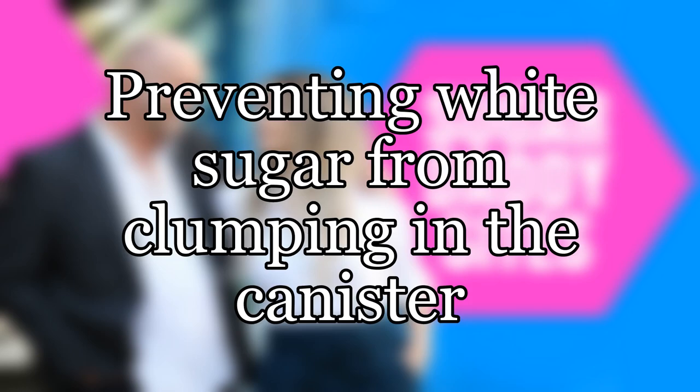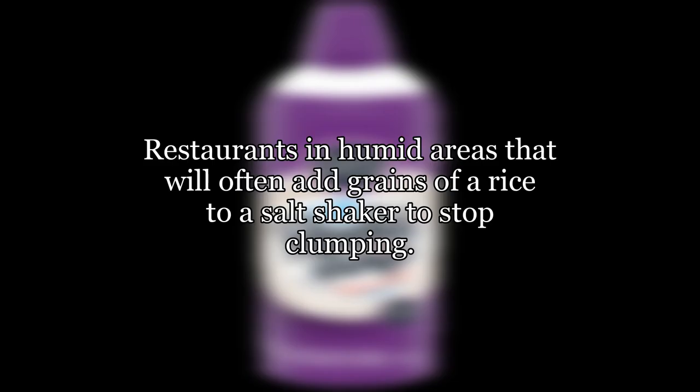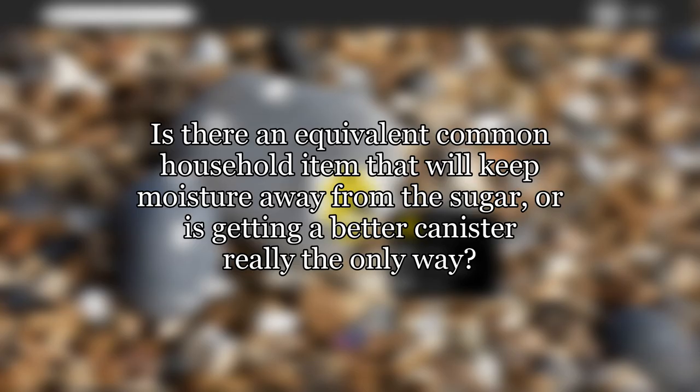Preventing white sugar from clumping in the canister. We store sugar in a ceramic canister and we get some clumping. Restaurants in humid areas will often add grains of rice to a salt shaker to stop clumping. The rice acts as a desiccant and absorbs moisture, keeping it away from the salt. I believe the salt also acts as a preservative for the rice. Is there an equivalent common household item that will keep moisture away from the sugar, or is getting a better canister really the only way?